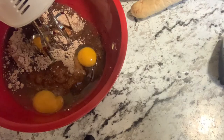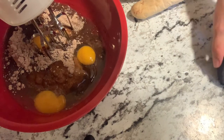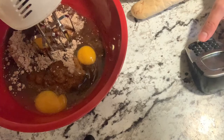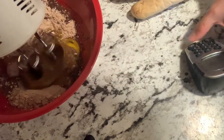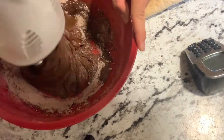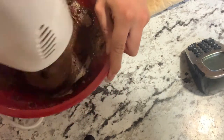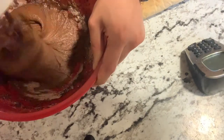First, I am going to mix the cake mix together with butter and eggs. I will mix them for two minutes, then mix the eggs in for three minutes in the middle of the cake mix.